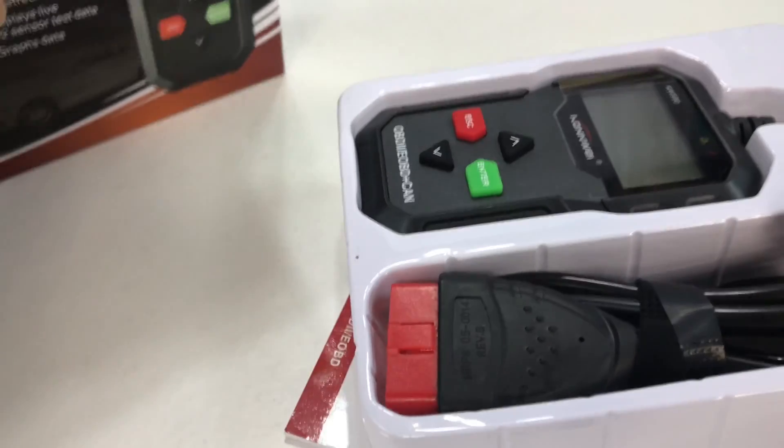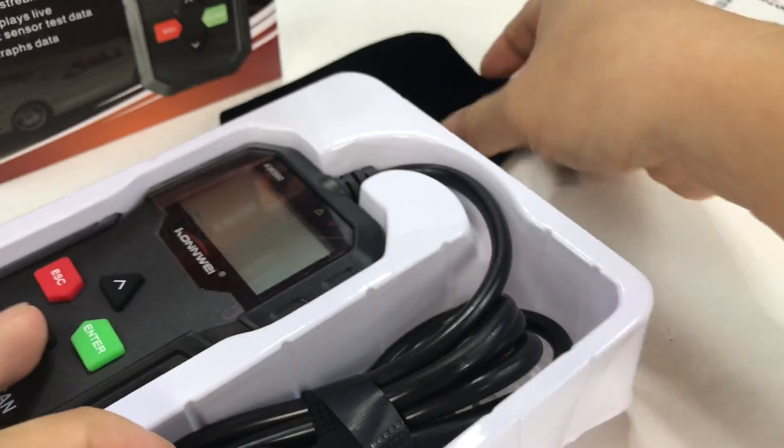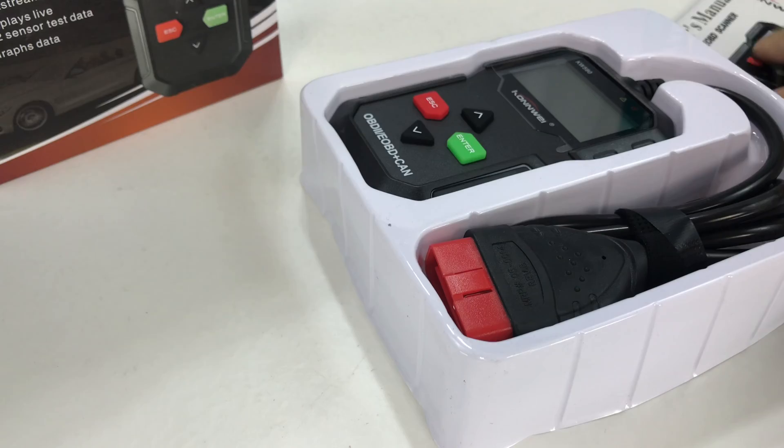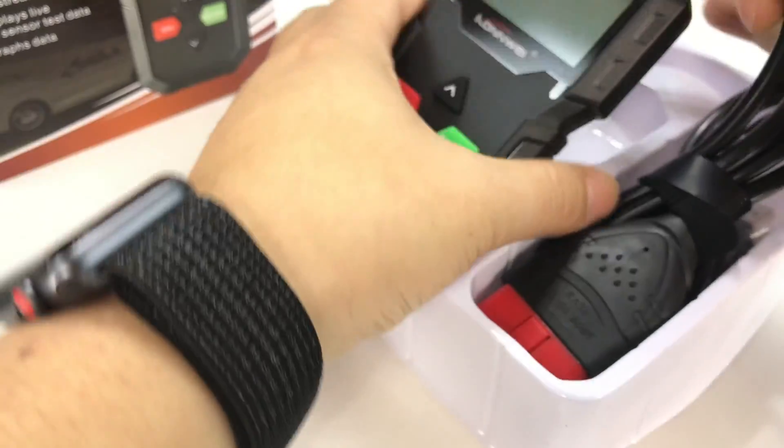So here it is, Conway. I thought we'd just check this out and give it a little try. I like being able to diagnose trouble codes at home, especially if you're a little bit of a garage mechanic. You can save yourself quite a bit of money doing some of the simple things. It does come with this little velour pouch, so that's kind of nice. It has ambitions — it even says Conway on this side.